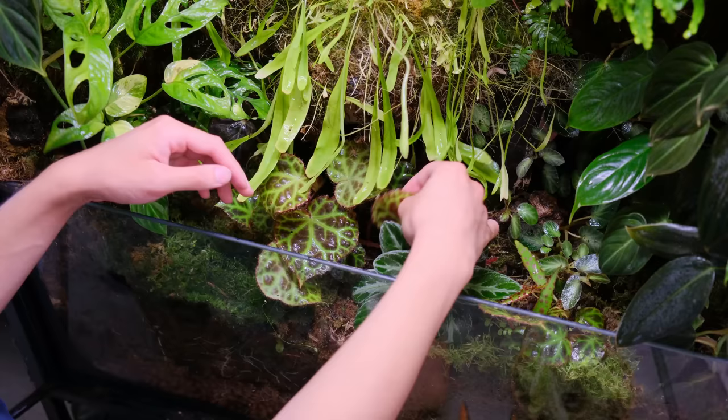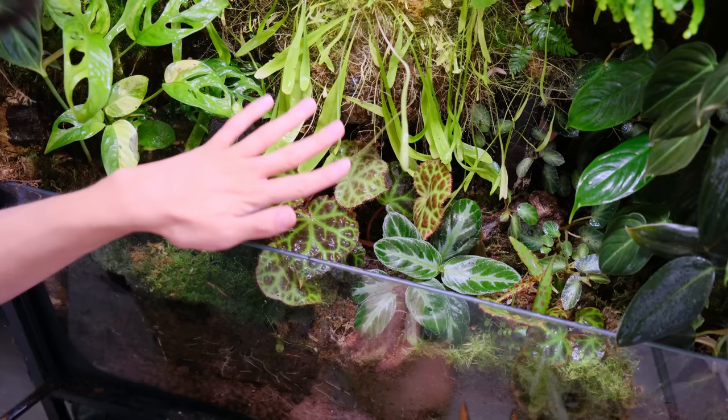I think this area is good — it's a little sparse up here but it'll fill in and I'll add some live moss here as well.